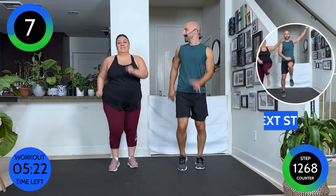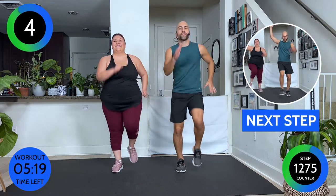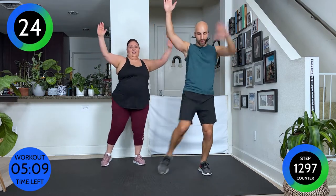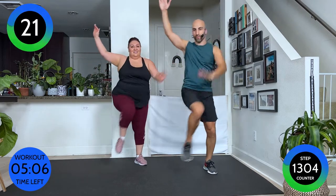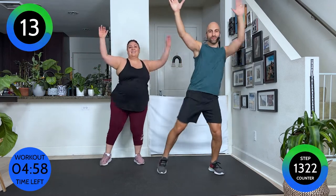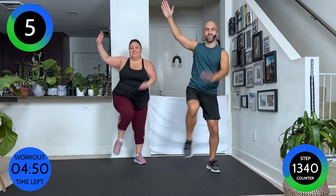We're nearly done — already two thirds through. Two and two, we go two times, and two times. You can lift your knee or just tap. Whatever you prefer — there's no right or wrong. Keep it walking. Last one — walk it out.